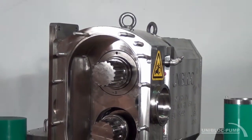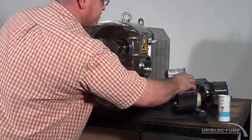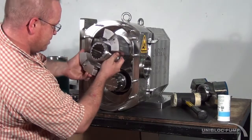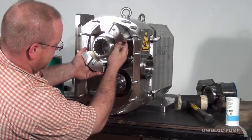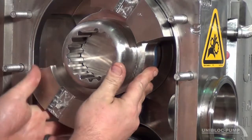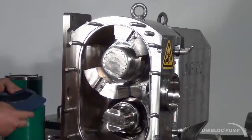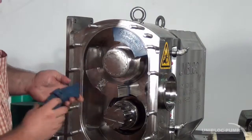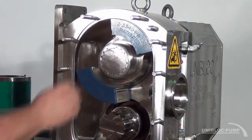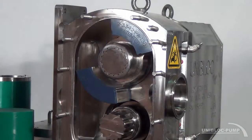Ready to install the rotors and the front cover. Now we're going to install the rotor — you're going to want to line up with the groove that's on the spline on the shaft. Make sure everything's level when you're going in and it will just slide right in. Take your front wear pads, they go on like so, and reinstall your o-ring for the front cover. Put the front cover on and you're ready to run.